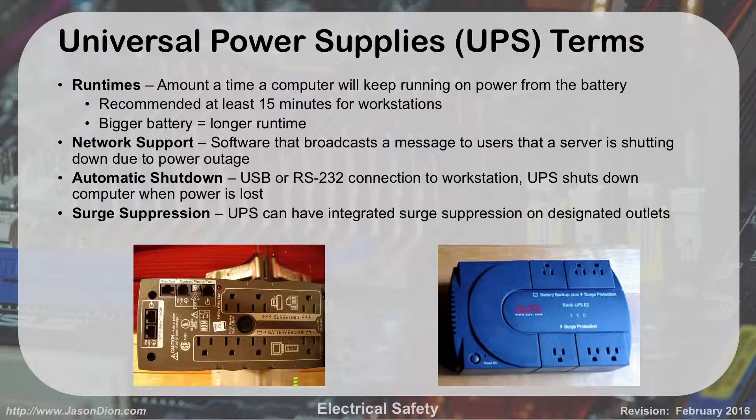Some UPSs have network support so they can detect a power outage and send a message over the network to devices, warning that a server is going to shut down because power was lost. A lot of UPSs also have automatic shutdown — many consumer-grade units have a USB port that plugs into your computer. If it detects power is out, it's still providing battery power to your computer but sends a message to the computer saying we lost power, so it initiates a safe shutdown rather than having power yanked away. We can't run off the UPS forever — we only have 10 to 15 minutes.